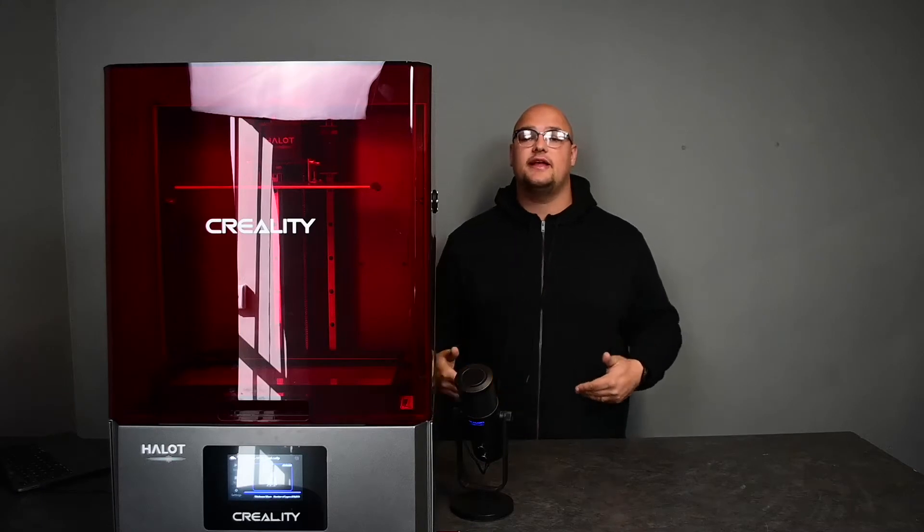Hey guys, hope you're all well. Welcome back to another product of the week, where this week's product of the week is the Creality Halot Max.